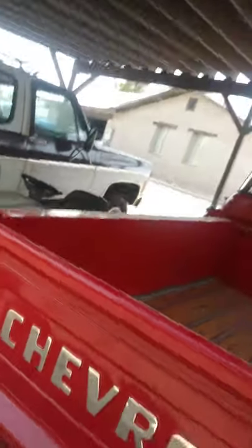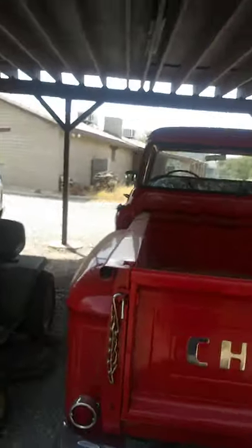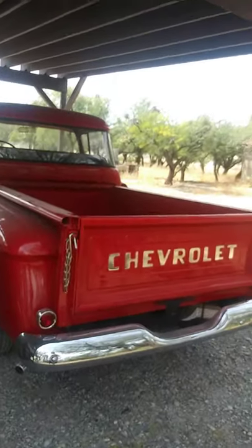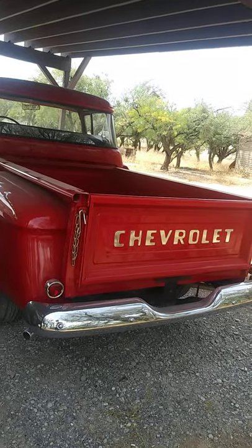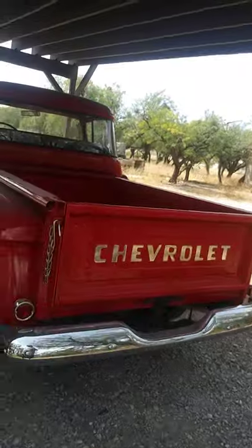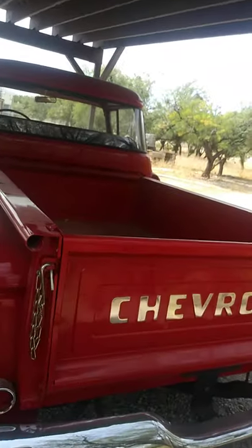It's got dual exhaust with two Magnaflow mufflers on it connected straight up to the headers.